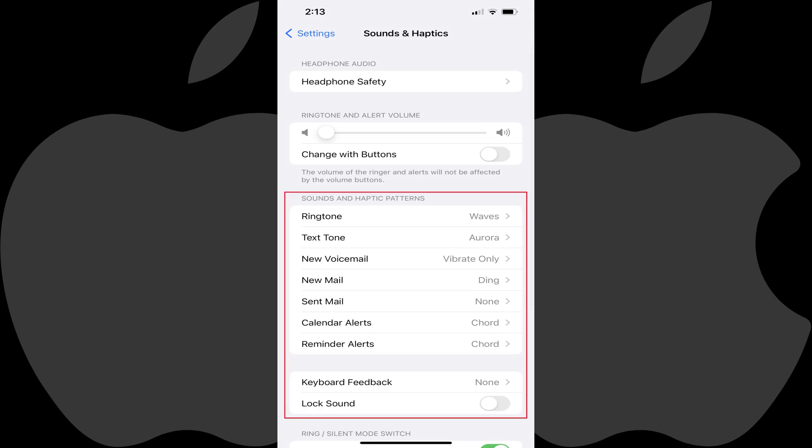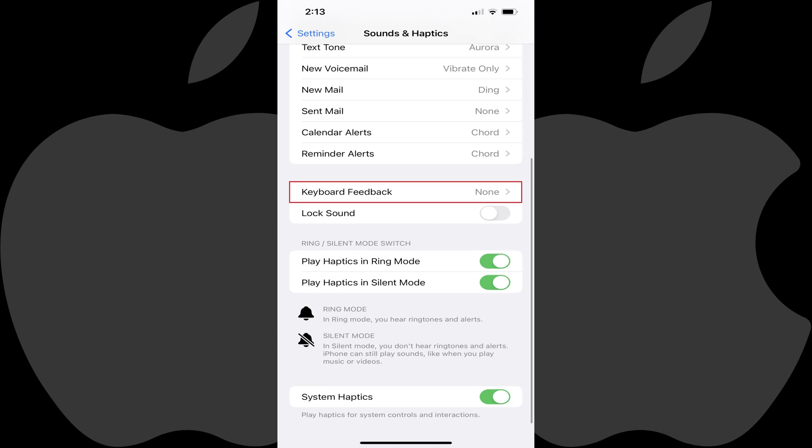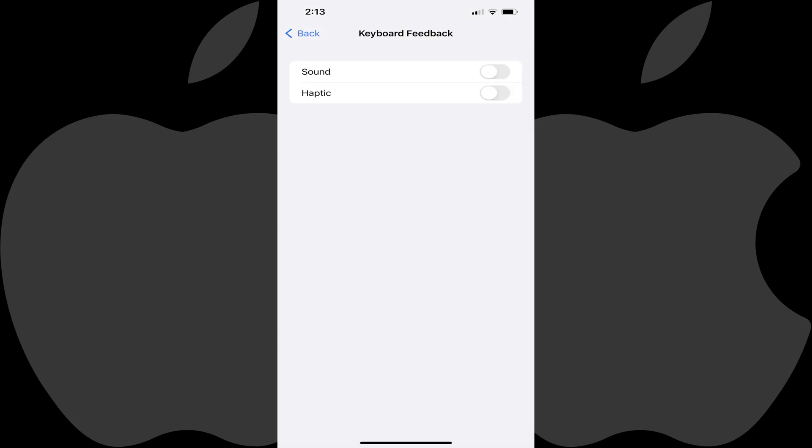Step 3: Scroll down to the Sounds and Haptics Patterns section and then tap Keyboard Feedback. The Keyboard Feedback screen is displayed. Step 4: Tap to turn on Haptic. Going forward, whenever you tap the keys on your iPhone or iPad keyboard, you'll feel your device shake slightly.